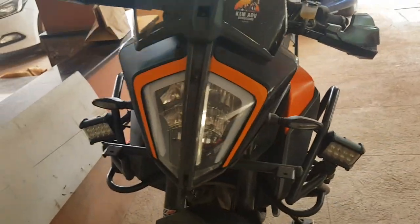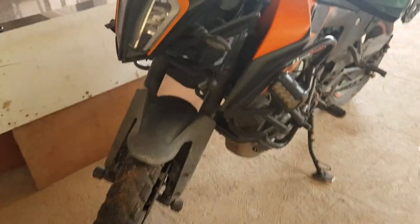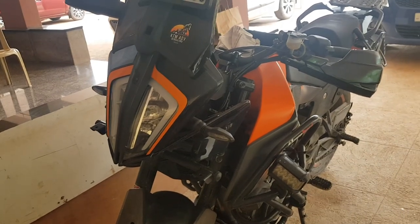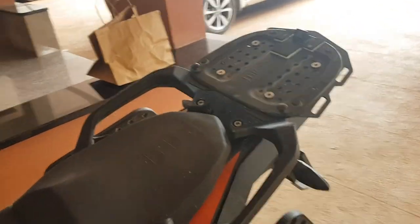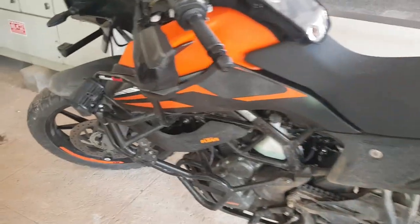Hi guys, this is the second video for my Adventure 390 accessories. Honestly speaking, I have no idea what all has changed because I've changed the bike so much — I've added things, I've removed things. So I'll have to go through it one by one, and then I'll talk about it and recommend the things which I actually liked.